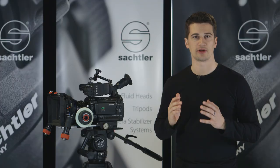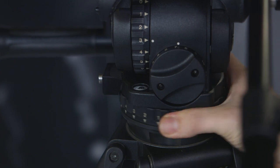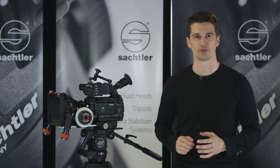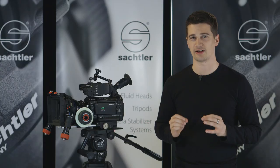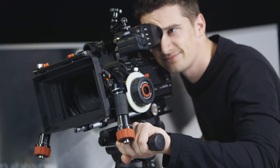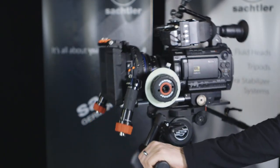7 steps for both the horizontal and the vertical drag let you adjust the resistance as you need it. Patented technology makes the Cine 7 plus 7 drag very smooth. It works consistently and guarantees repeatability even under extreme conditions and over a temperature range from minus 40 up to plus 60 degrees Celsius.